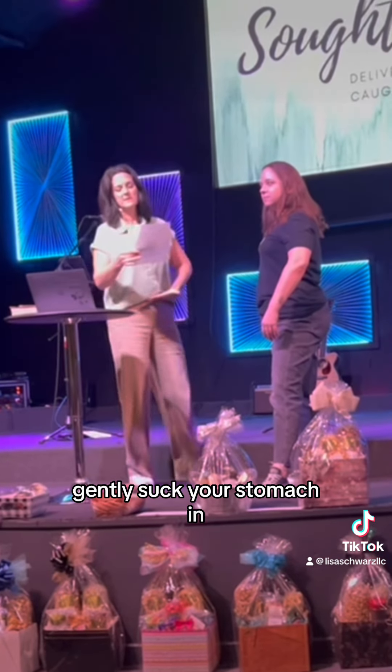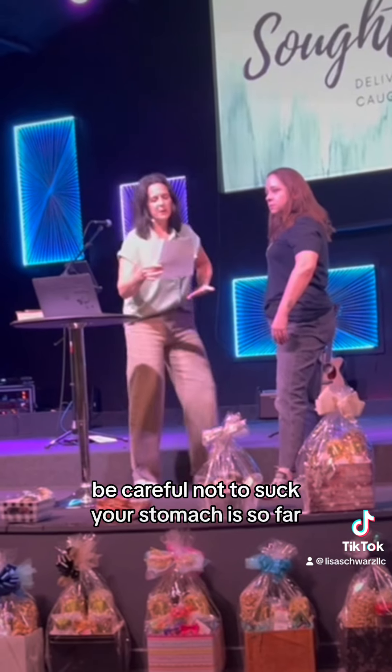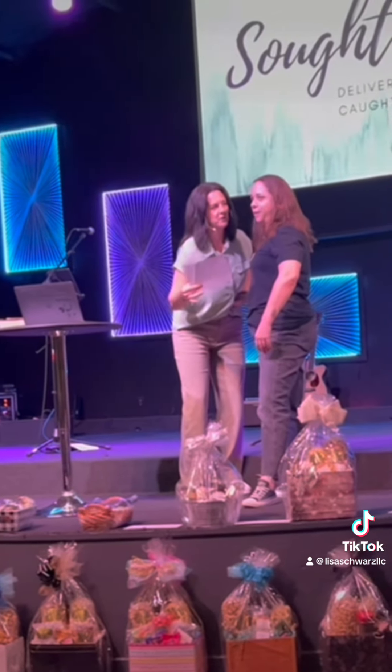Number seven: Gently suck your stomach in. But be careful not to suck your stomach in so far that the ribs show, because then everybody will notice.